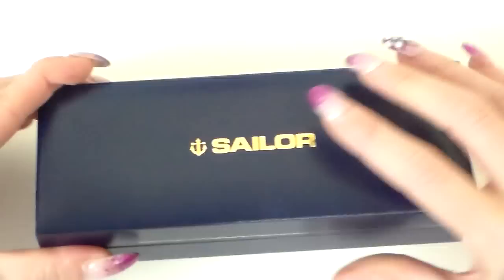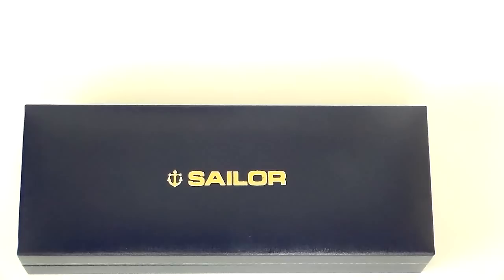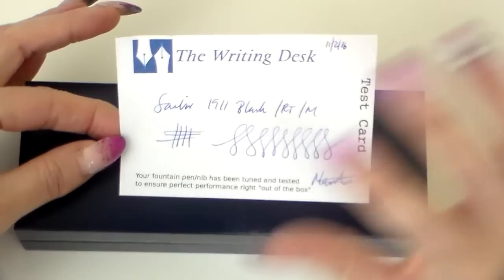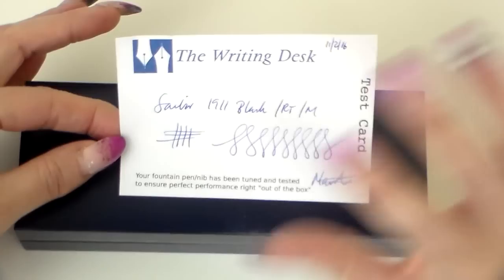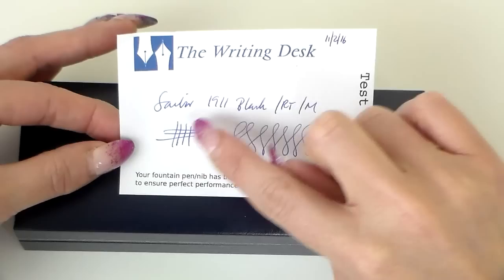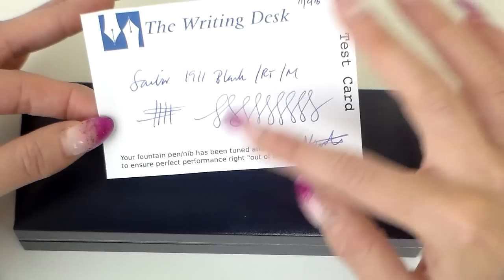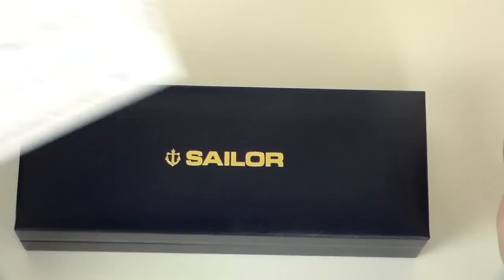The other thing worth mentioning is that it came with a test card. This was loaned to me by The Writing Desk and they have these little test cards so that the nib was tried and tuned, if necessary, before it came out to me. It says Sailor 1911, black, medium, rhodium trim — and it's signed off by Martin there on the 11th of February, which I think is a really nice touch. A little bit of effort gone into testing these pens before they come out.